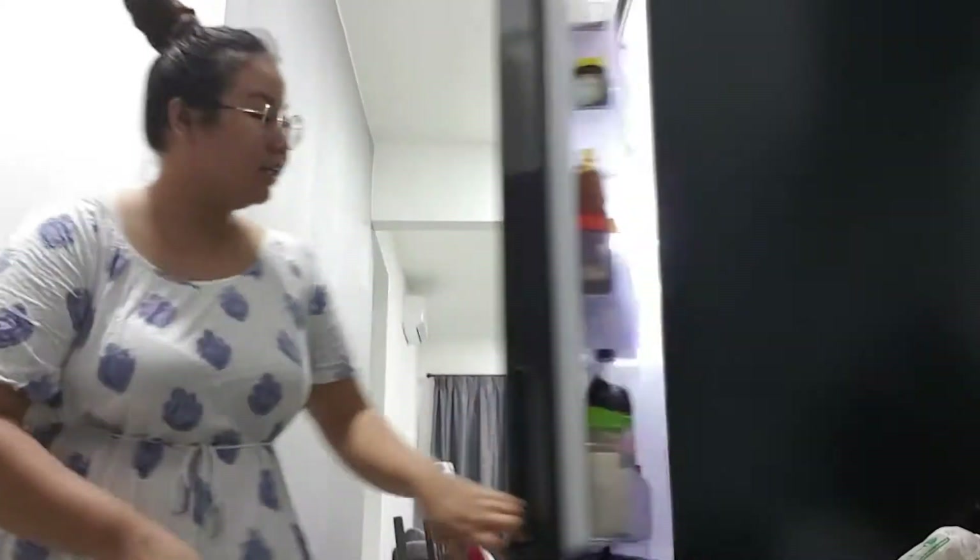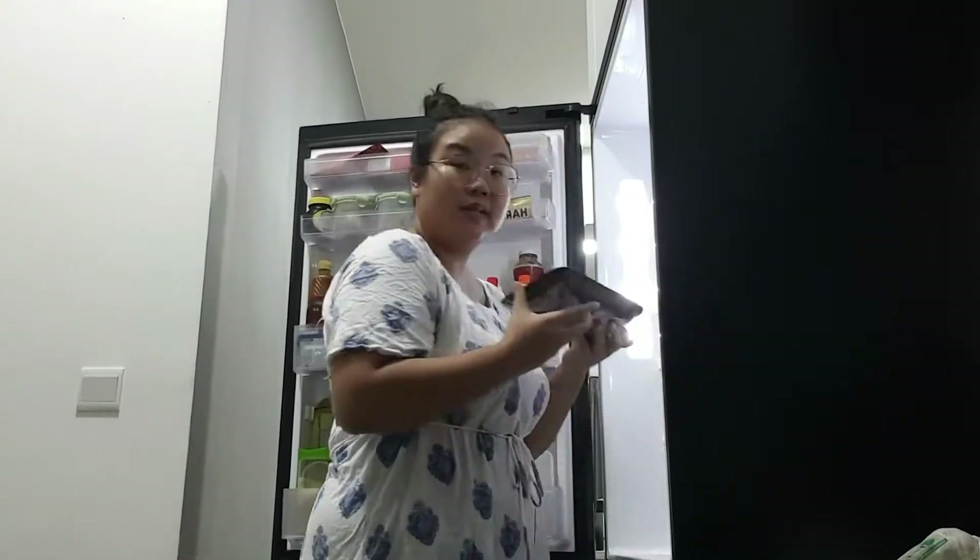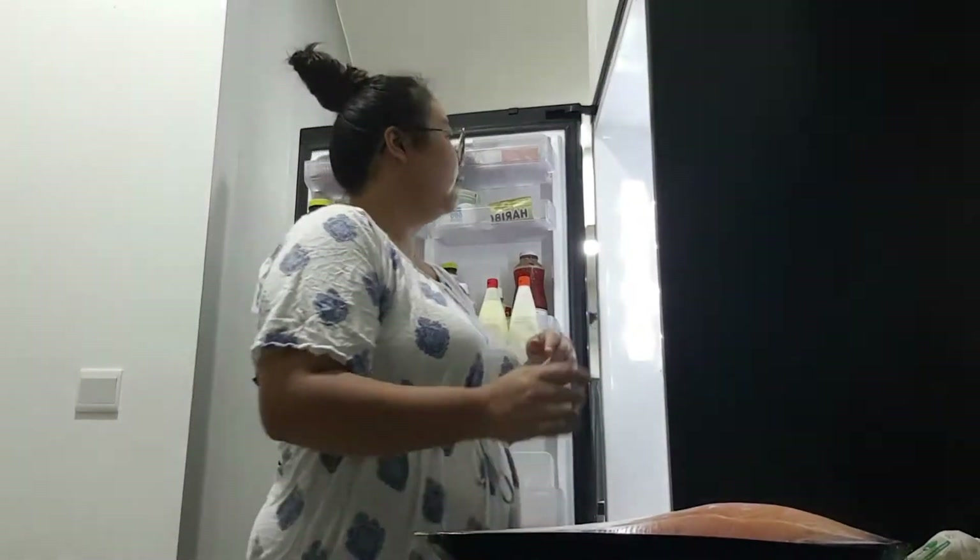Hi everyone, thank you for watching. This is my first video on what I'm going to cook. I was planning on fresh salmon, so let's see what I have.